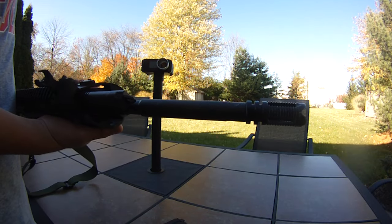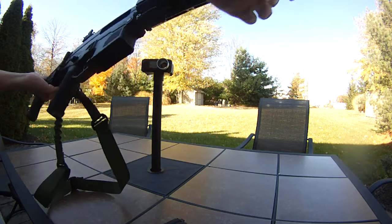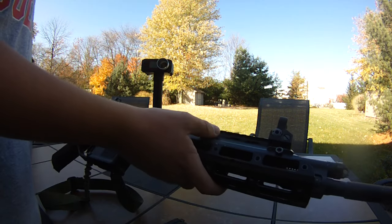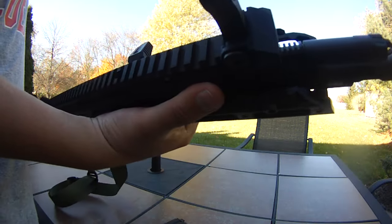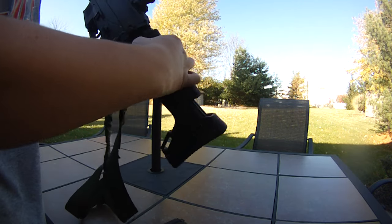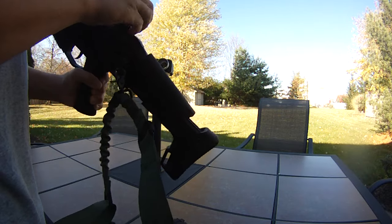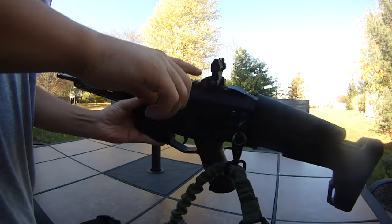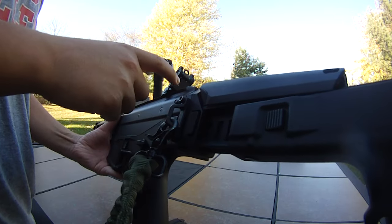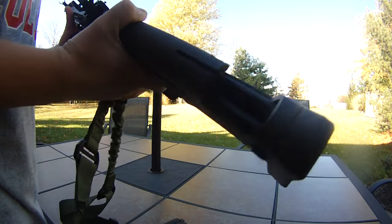I hope they got rid of that pin and put a screw there. As far as the other parts on the gun, it's really all stock. This is the standard version, not the Battlefield version with the crane stock and buffer tube. This is the original ACR style folding stock. It has the standard sights that came with it — these are Troy Battle Sight replicas, and these are awesome.